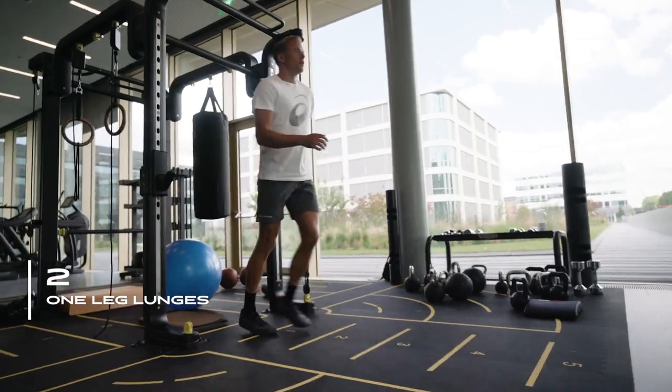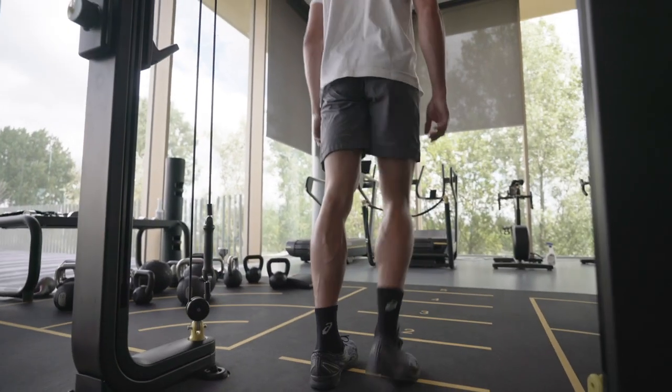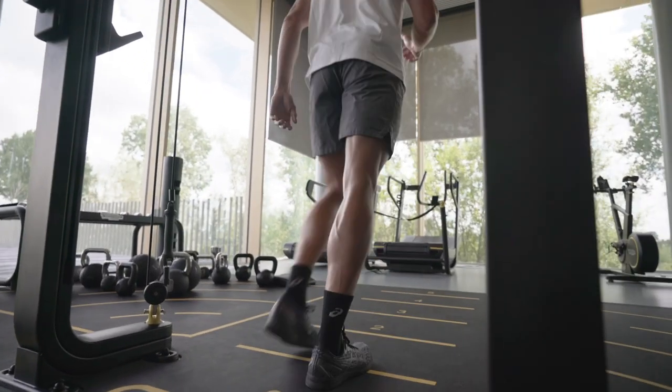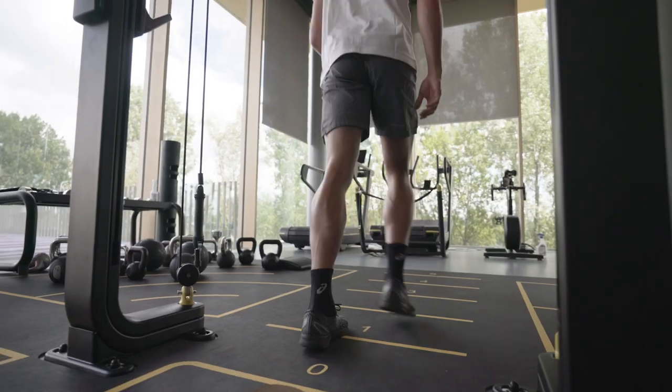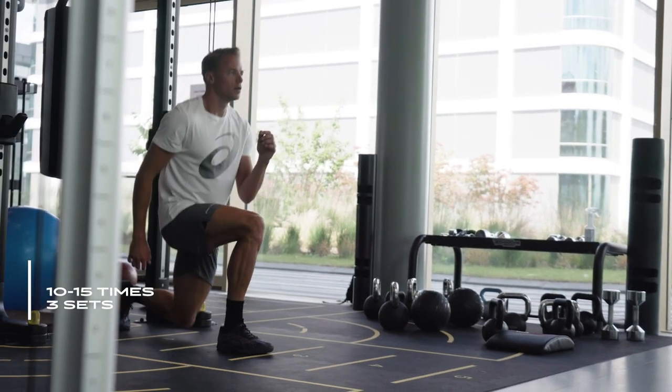Another exercise is the one-leg lunge. Our body is a bit unbalanced, which means your right side could be a bit stronger than your left side or vice versa. Therefore it's important to do one-leg exercises as well. The lunges will work on your glutes. I recommend doing this exercise in both directions — stepping forward but also stepping backwards. Repeat this for 10 to 15 times in three sets.